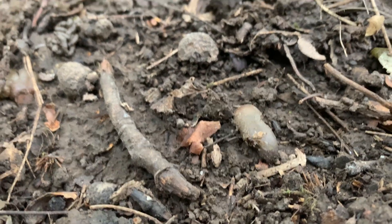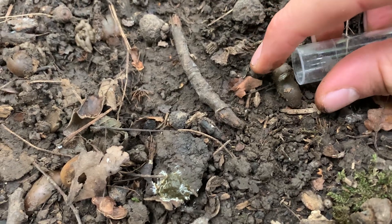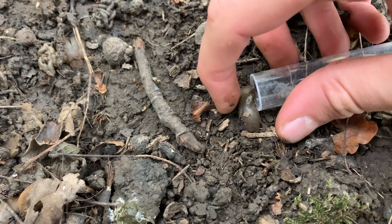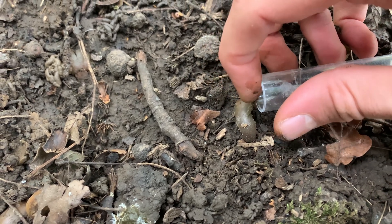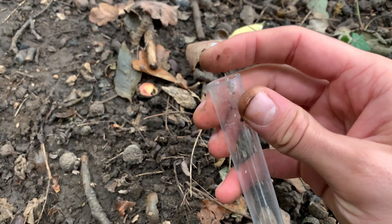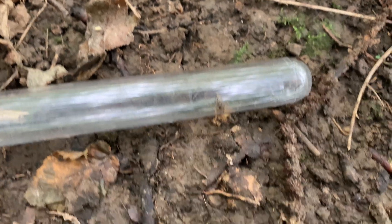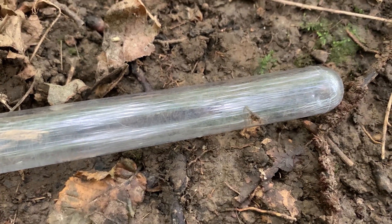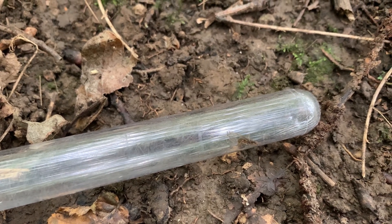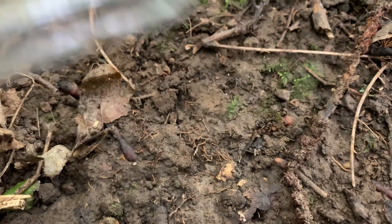There you go guys — there is a Lasius queen! What I'm going to do is just scoop her up. Come on — there we go, and we got her! She looks healthy, but the only thing I would say is that she looks quite small, so she probably doesn't have a lot of body fat. She might be fertilized — I'm not 100% sure — but we're going to bag her up and I guess we'll find out.